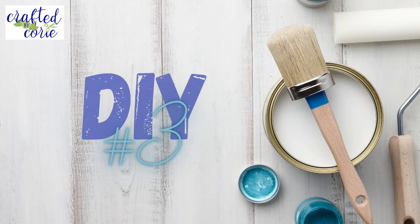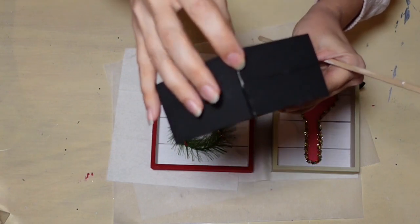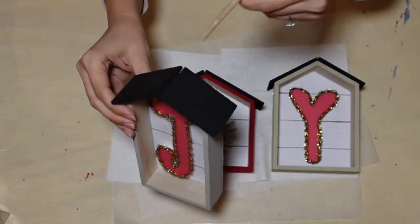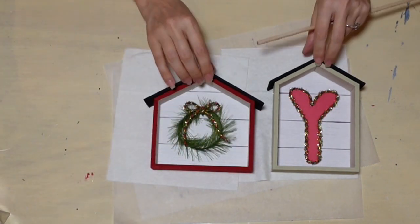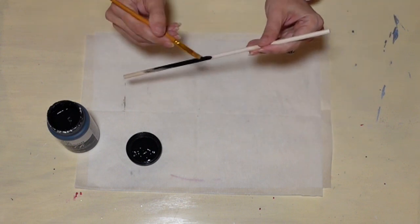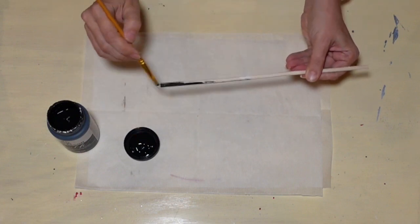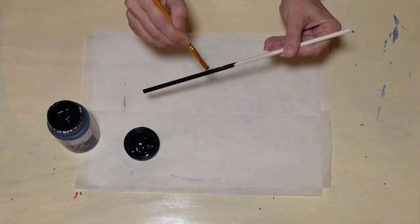Here we go with DIY number three. For this, we're going to use the Joy project I did last Friday. You might have noticed I had a gap in my little roofs — I knew it at the time, I had run out of time. So we're going to finish that right now with this dowel, painting it black, and cutting it down to fit in that little groove on top of the roofs.